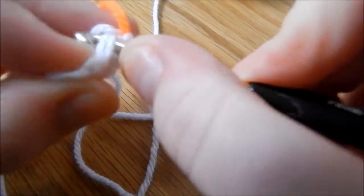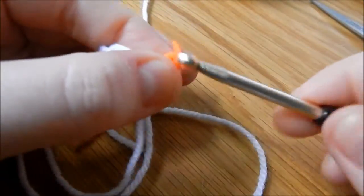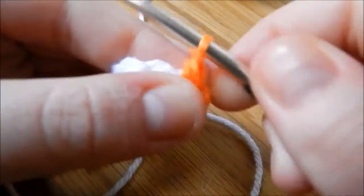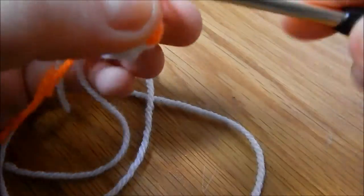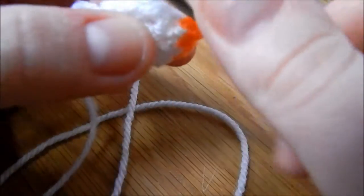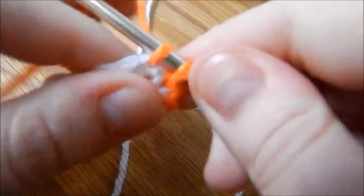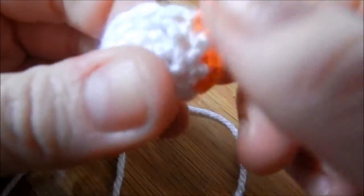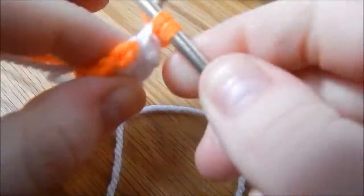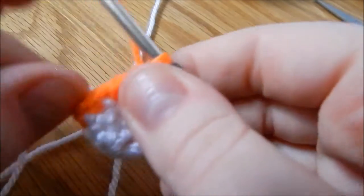That's our new colour joined, and that counts as our chain 1 as well. You want to double crochet into the same stitch as the join, and then in each of the next 3 stitches you're also putting 1 double crochet. In the next stitch you want to increase by doing 2 double crochet into the stitch, and in each of the next 4 stitches you're only doing 1 stitch. Another increase to finish it off, and join into the first stitch.